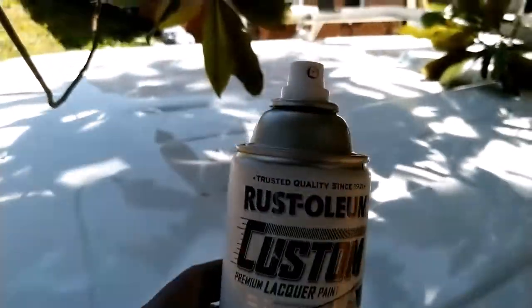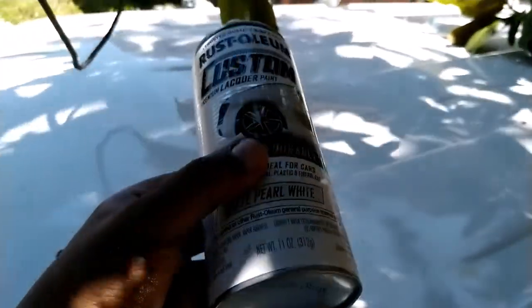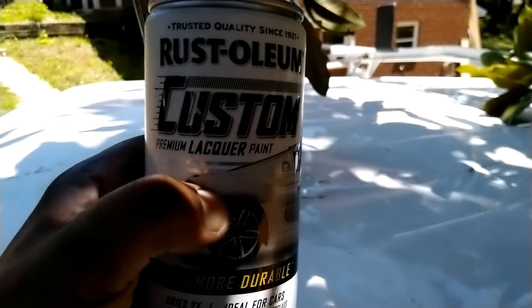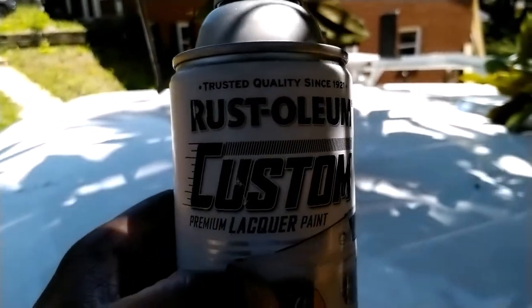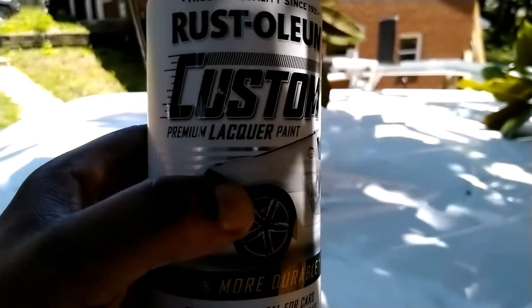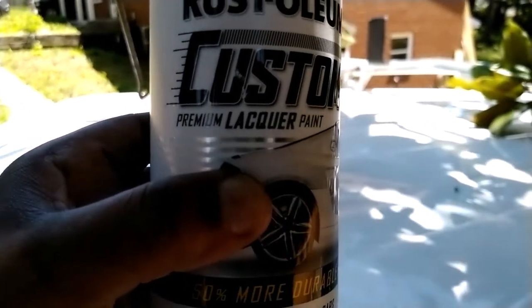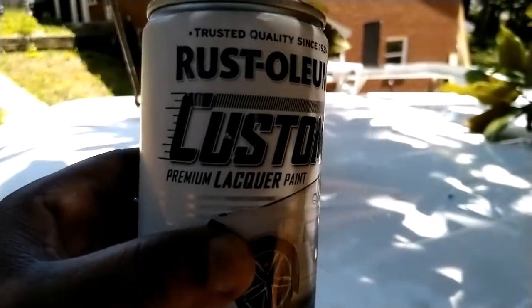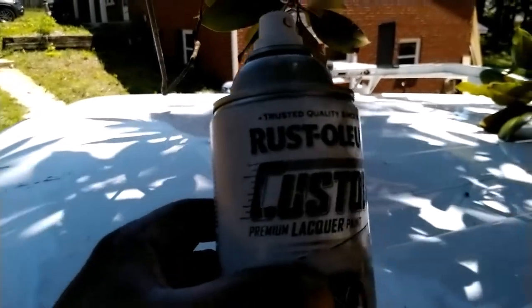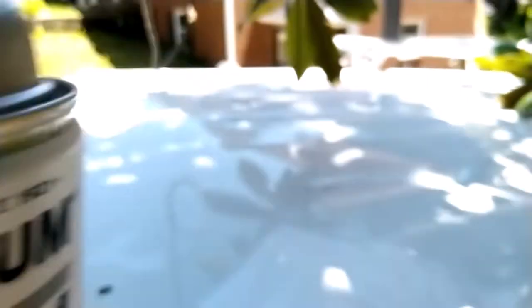That's the spray — it's at Walmart, you can find it in the automotive section. If you have any questions, ask in the comment section. You're welcome to subscribe for more videos like this in the future, and you can go ahead and watch all the other videos we have on this channel. Take a look at the pictures of the brush and the paint — a good picture of the spray — in the video. All right, have a good day, bye.